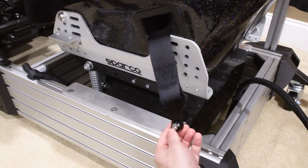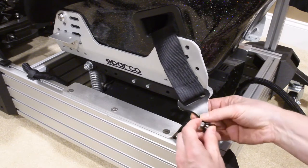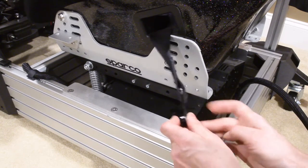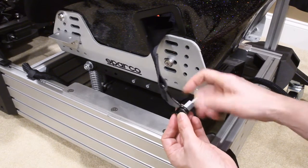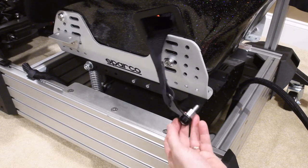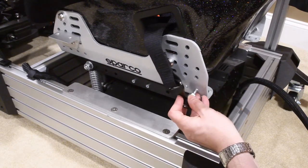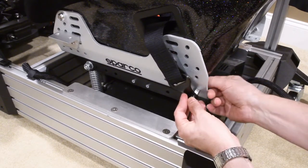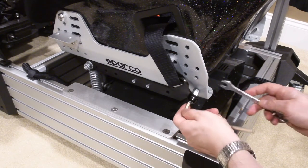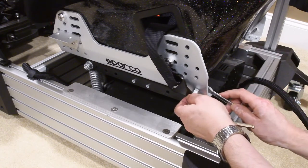If you have them, I used a bolt going to an offset that came with my SimLab system. These offsets were something they used to include as part of the kit for a mount for the NLR V3. That has just a little bit more room but works really well.